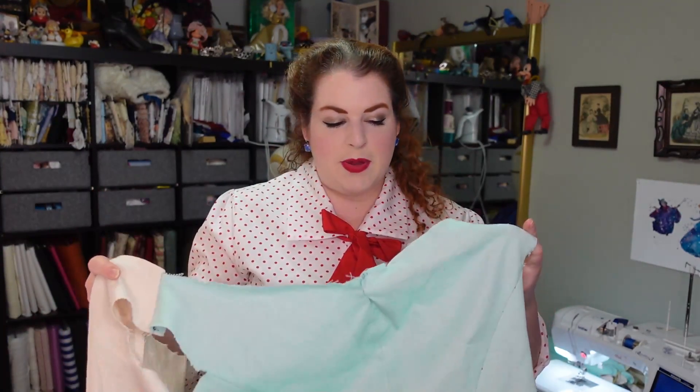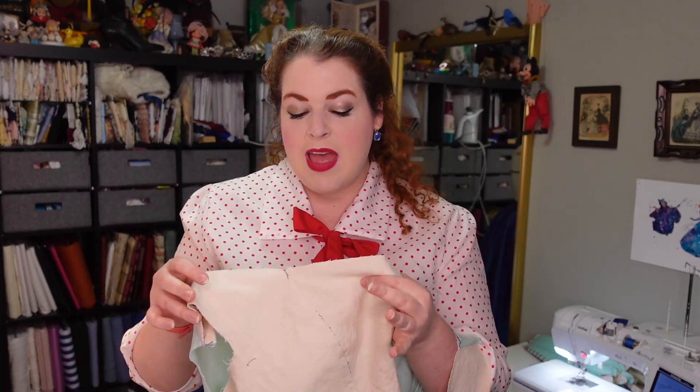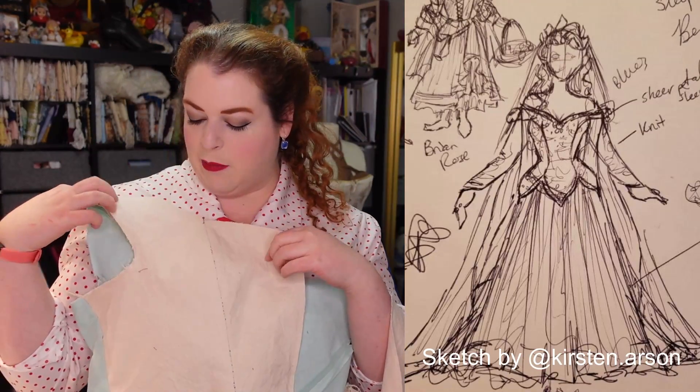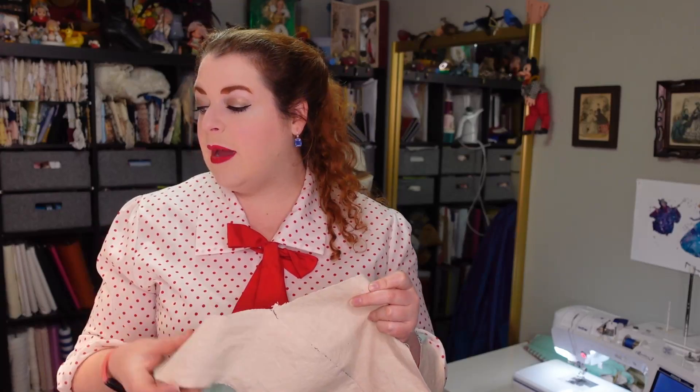I made the skirt last week, so if you haven't seen that video I will link it down below. I also did a lot of work on bodice mock-ups last week. This is where I left off on the bodice mock-up, but if you watched last week's video you'll know that I realized pretty late into this mock-up process that I had not done the lines like I wanted on the original sketch — that would have meant the princess seam comes up and then comes over here and the strap becomes part of the center front piece.